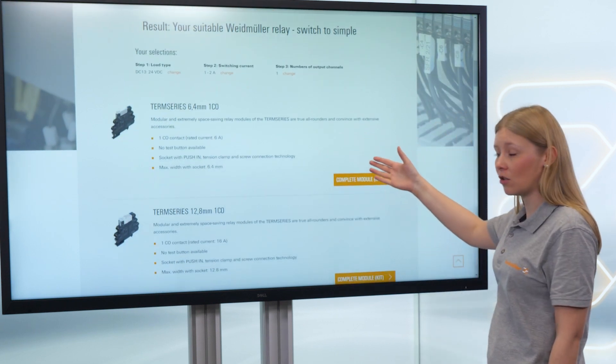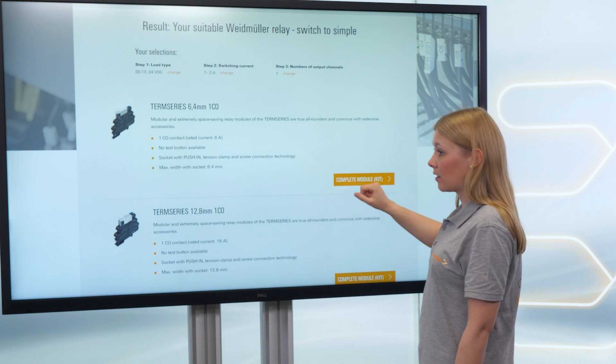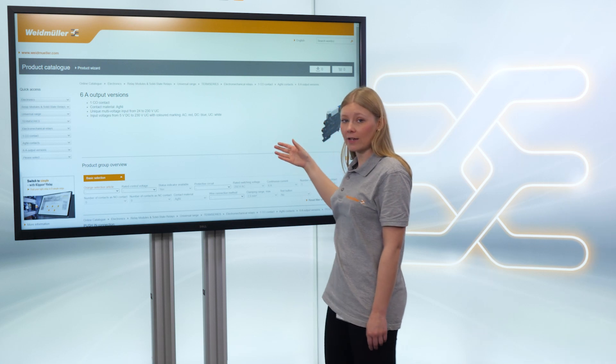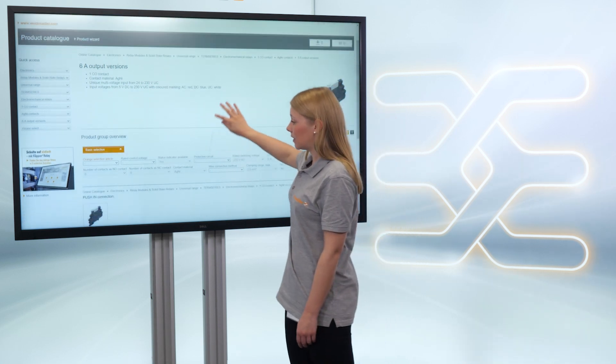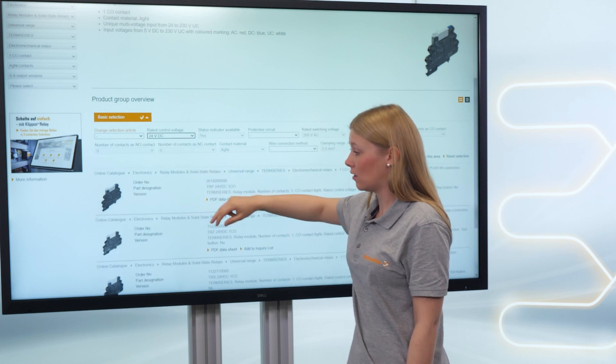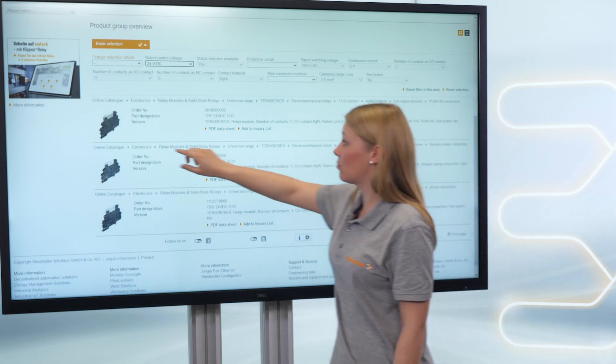You find short information about the product families and can choose one which is suitable for your load. In the online catalog, you can specify that you need a 24 volt DC load, and then choose the right product.